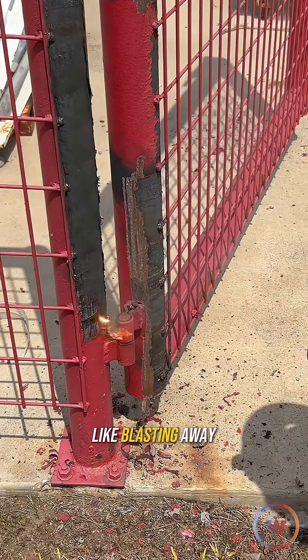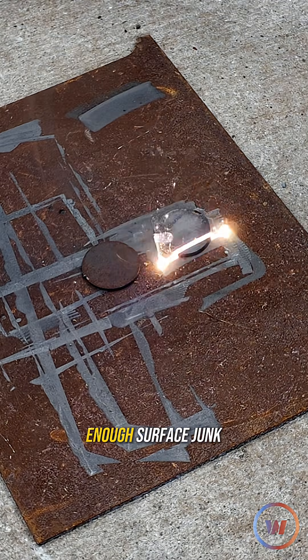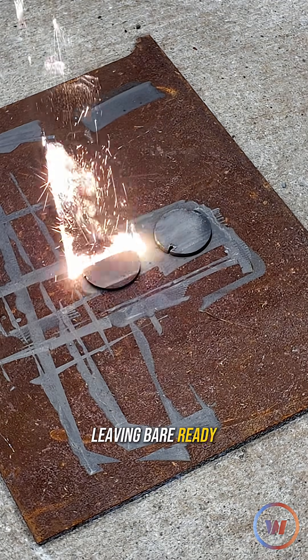Think of it like blasting away grime with light. Each pulse is precise, lifting off just enough surface junk, leaving bare, ready-to-weld metal behind.